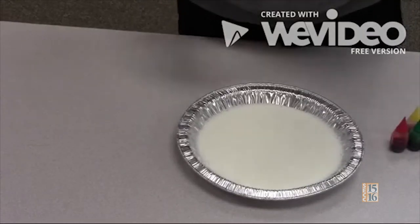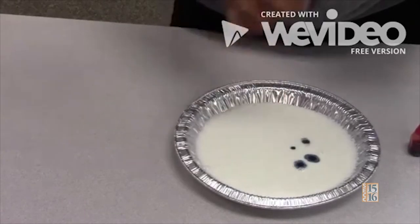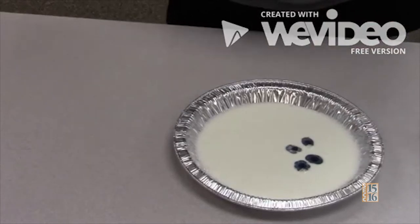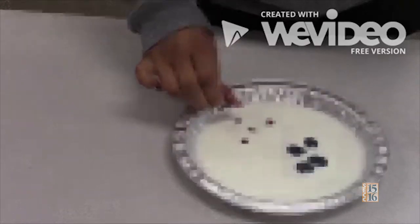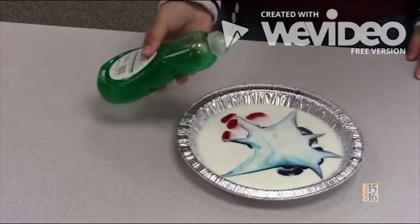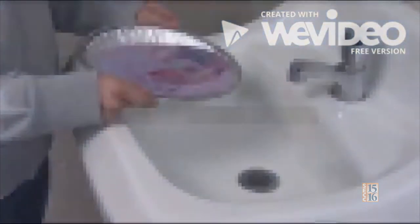Next, add six to eight drops of food coloring on the milk. Finally, add about five drops of dish soap onto the liquid food coloring and watch the show. To clean up, simply pour the colored milk into the drain.